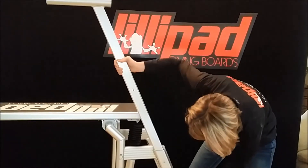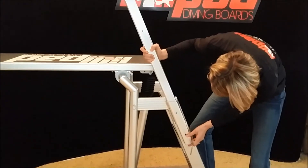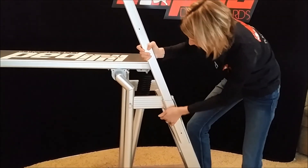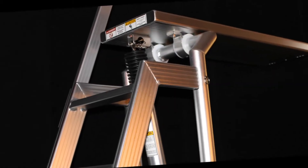Raise the stabilizer rail to your desired location and secure it by pushing the pin through the mounting hole. Your Lily Pad diving board is now completely assembled and ready for use.